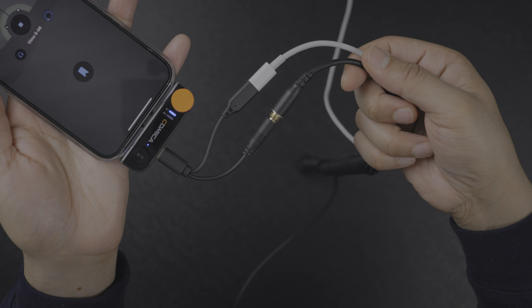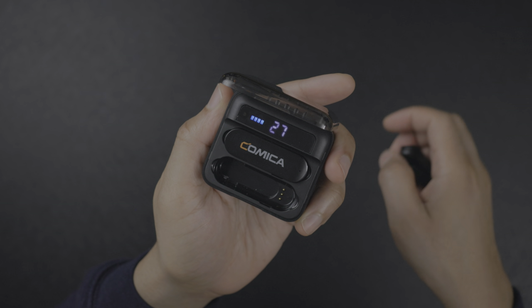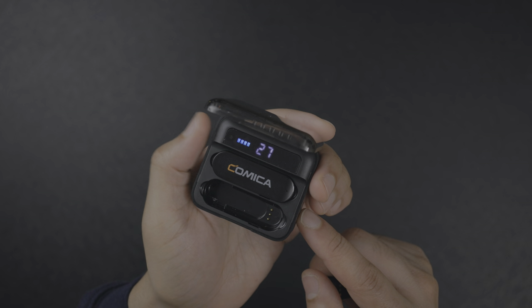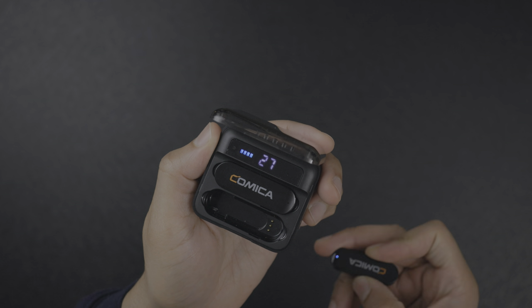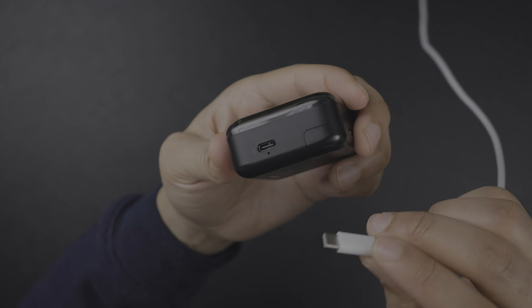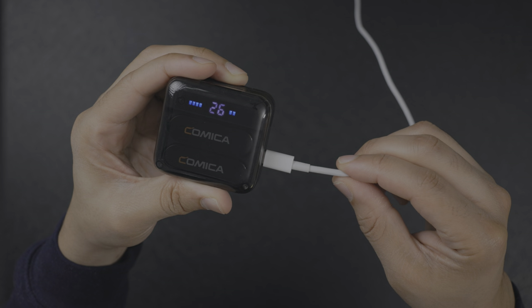When you're all finished and ready to store your transmitter back into the charging case, all you need to do is put the transmitter back in. The transmitter on top is represented by four blue bars indicating it's charged to 100%. When I put the second one back in, you can see it has two bars — roughly 50% — and the charging case itself is at 27%, but you can recharge that as well by plugging it in.